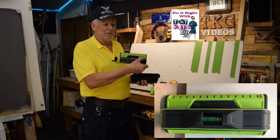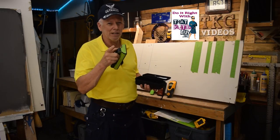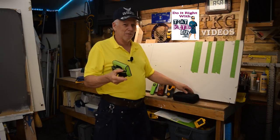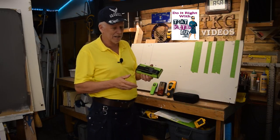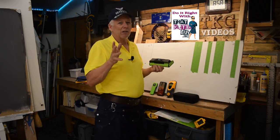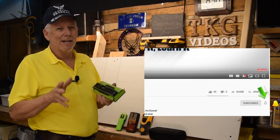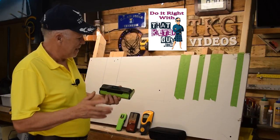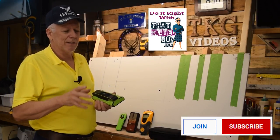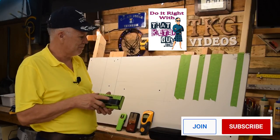How many of you have seen this before? How many have used it? Let me know in the comments down below what you think of it. If you like learning these kinds of things, be sure and subscribe and click that bell icon so you get notified each time we put out a video. We also have a new membership option right beside the subscribe button with bonus information.